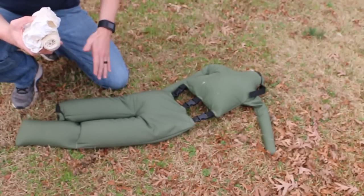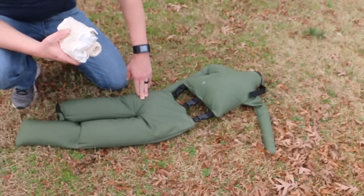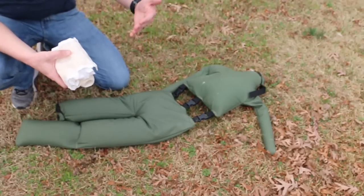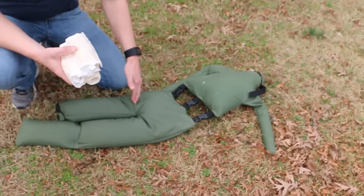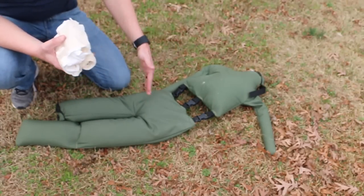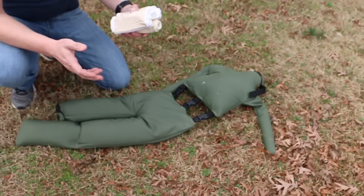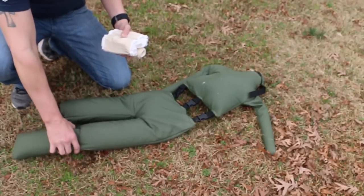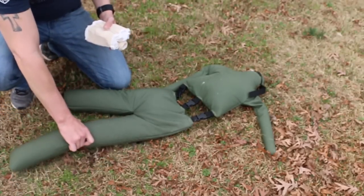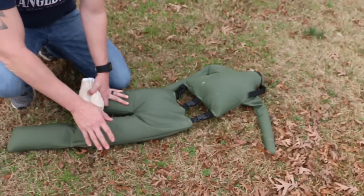Where I like to use a pressure bandage is in junctional injuries - such as up in the groin where you just can't get a tourniquet, or up in the shoulders and armpits where you absolutely just can't get a tourniquet up high enough. You wound pack it first, obviously, and then put the pressure bandage over the top of it. You can use it for multiple purposes - this thing has tons of uses. Let's say we have a nasty wound on this leg - a nasty wound that's not squirting blood, that we don't need a tourniquet for, but we want to control bleeding.